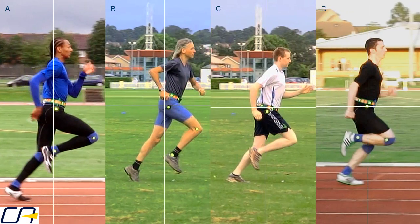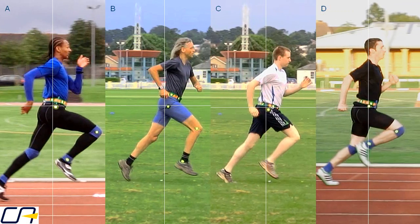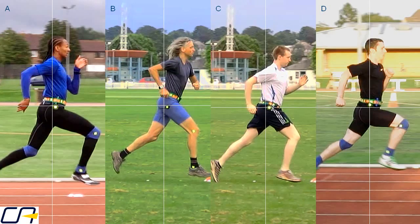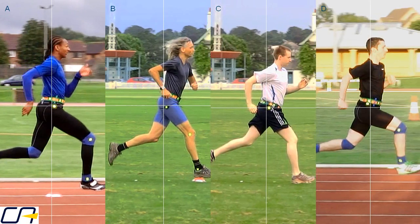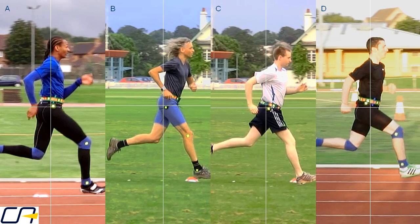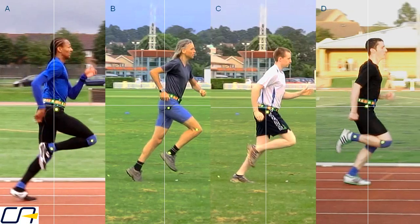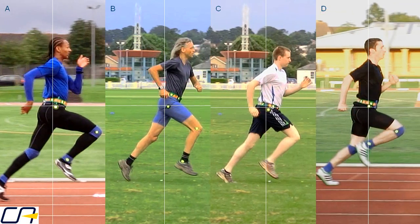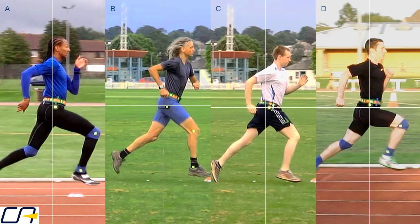The first thing we'll look at is how the feet land and the fraction of a second before landing. This ultra slow motion section has slowed down the action 160 times. You can see how the two central runners tend to shoot their feet downwards, resulting in the foot landing with the shin angled forwards. You get a clear impression that these athletes' hamstrings are having to brake very hard as the leg straightens up.